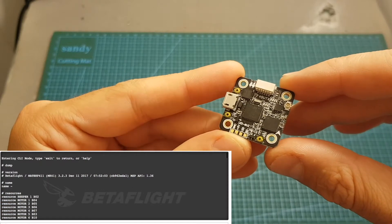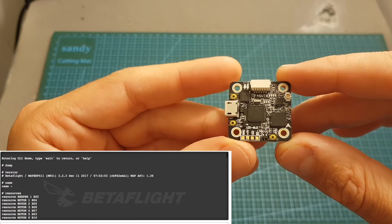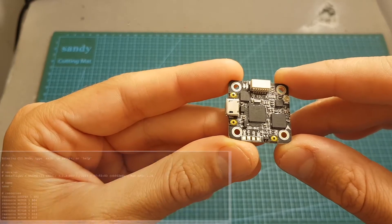The flight controller itself is an F4 flight controller. It comes pre-flashed with Betaflight 3.2.1 and it's running Matek F411 firmware.